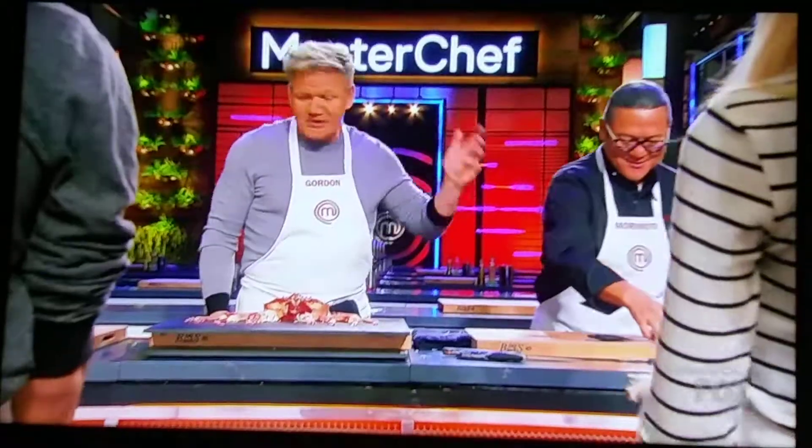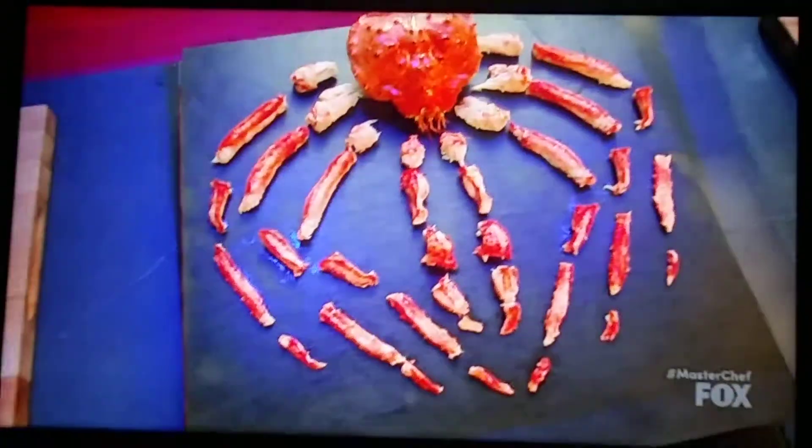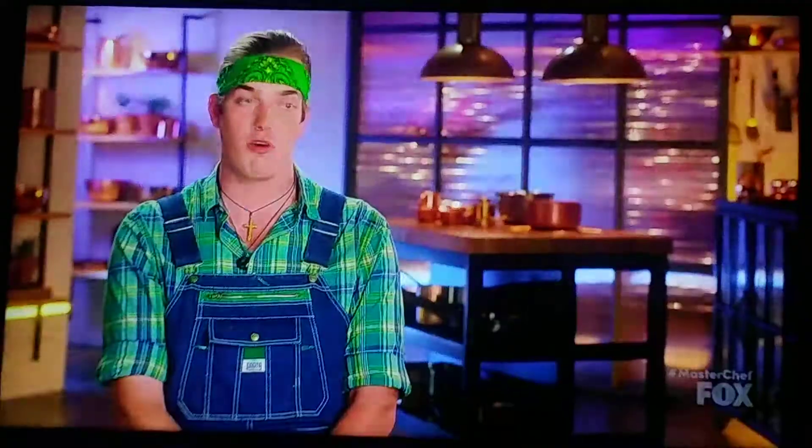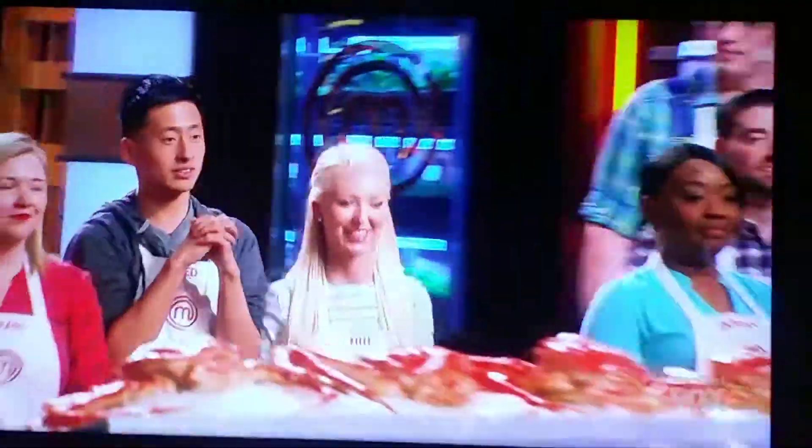That is how two master chefs break down an Alaskan king crab. Amazing. Outstanding. Thank y'all so much. This protein that I know so little about, because being deathly allergic, I stay away from it like the bubonic plague. All right, everyone — please come and grab a crab and head to your stations. Thank you.